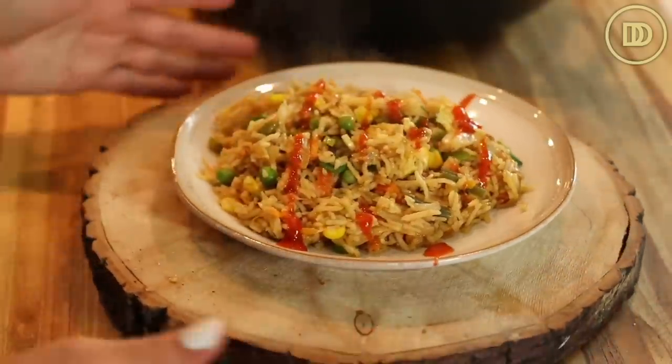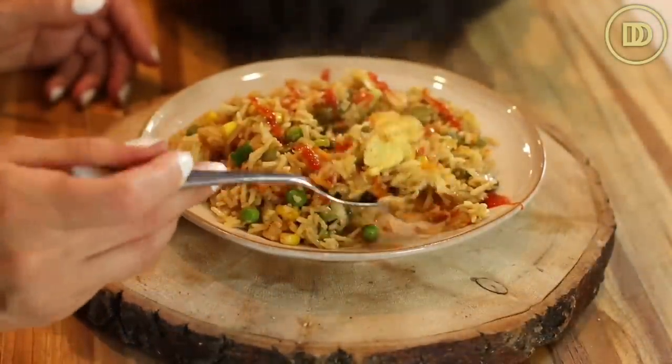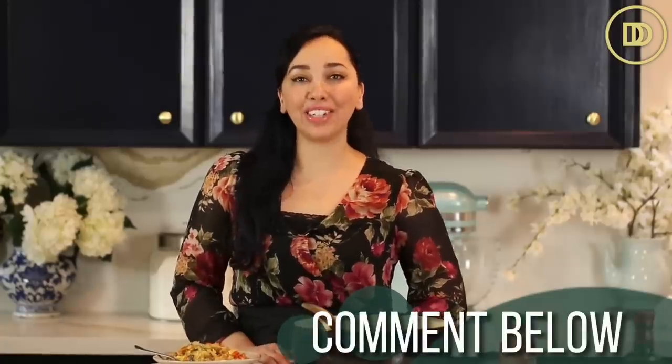I hope you give it a try — it smells so good. Time for the taste test, and I do like to drizzle a little bit of sriracha on top. So good — beats any fast food restaurant if you ask me. It tastes so fresh and delicious and it's really healthy too. I hope you guys give this recipe a try. The exact measurements are on the website. If you'd like the recipe for my Asian shrimp and broccoli, click over here and I'll see you right over there.